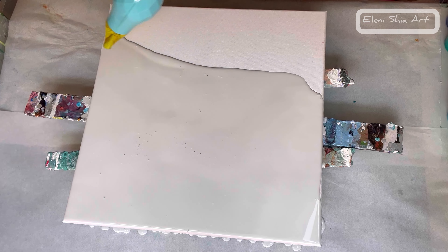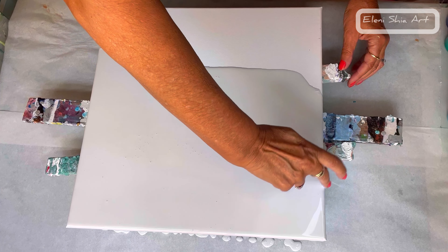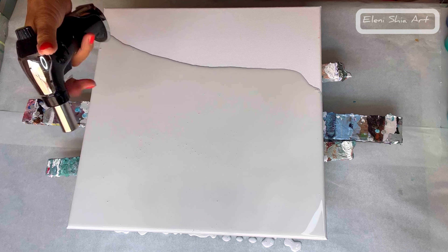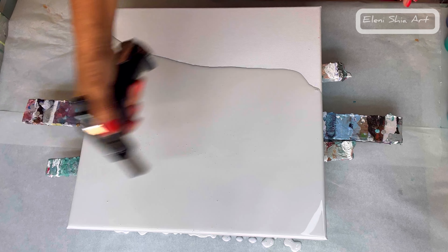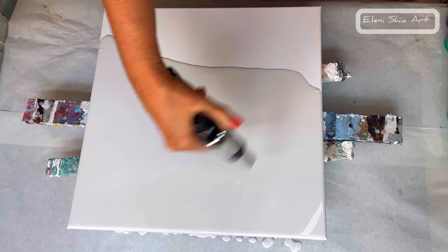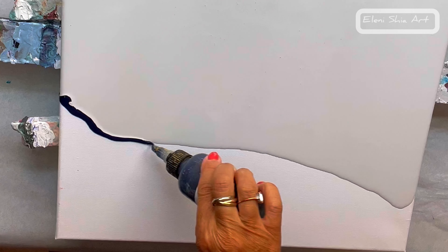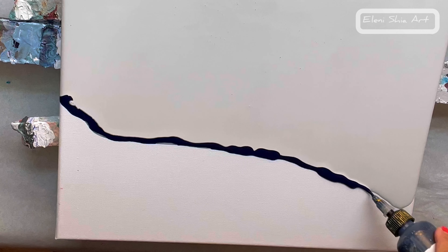I'm using my hairdryer here just to smooth out and make the base nice and even. I'm just checking that the sides are covered and using my torch gun to make sure that all the air bubbles are popped, starting with Amsterdam's Prussian blue, going over to the edge.